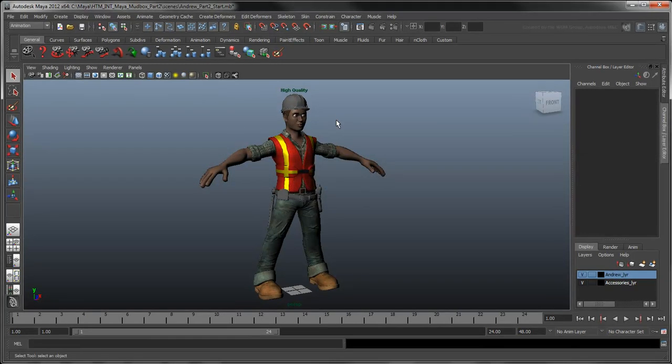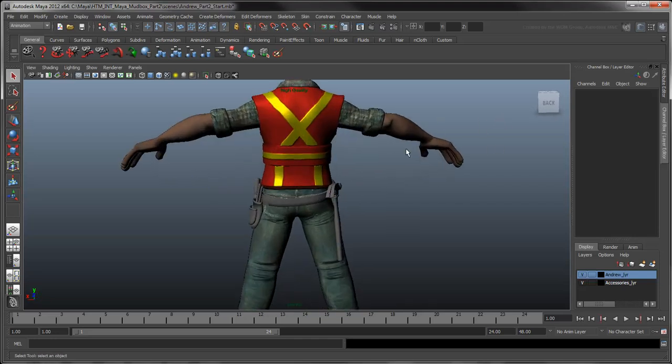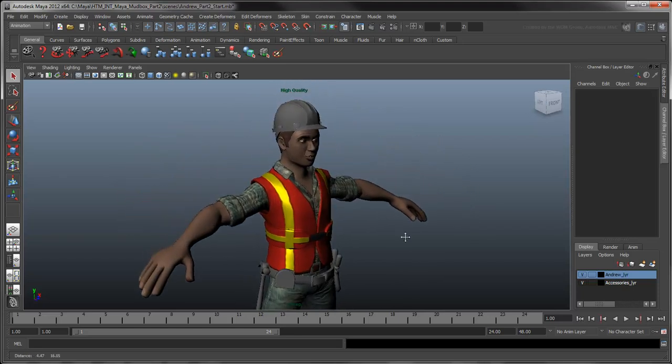In the previous movie, we used Maya and Mudbox together to create high-resolution textures for our character Andrew. Let's now build on those skills and texture Andrew's hard hat.